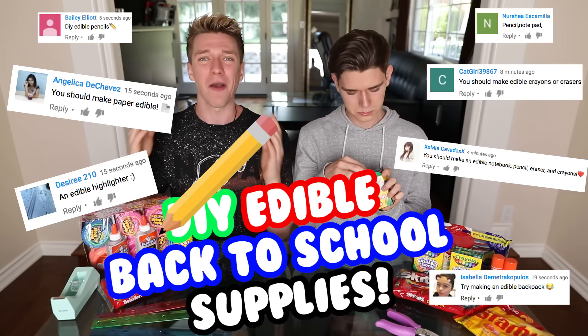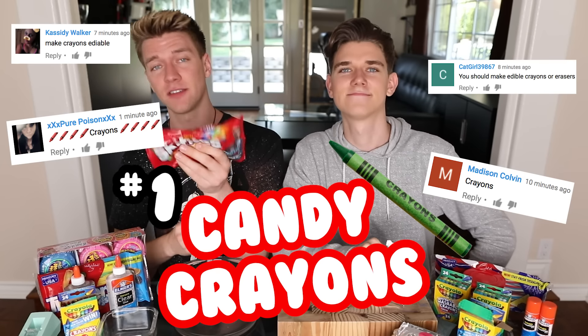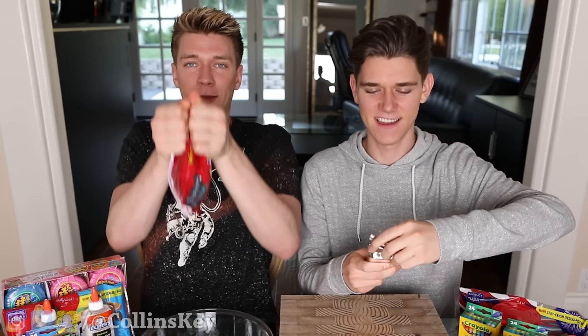Bro, why would you do that? It doesn't taste good at all. You challenged us to make a whole bunch of DIY edible back-to-school supplies. That way when you get hungry in class you can eat them. There are two ways to make candy crayons — one involves Skittles, the other fondant. Step one: got to open the bag.